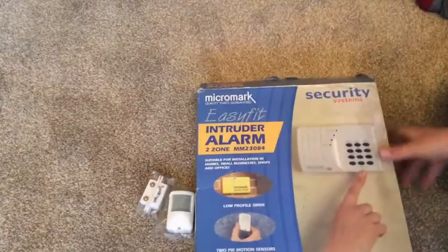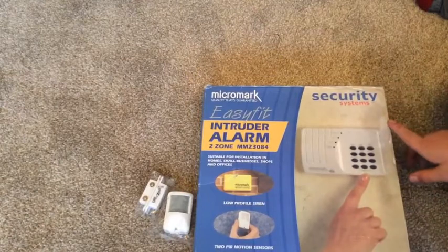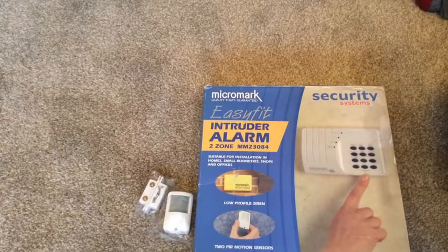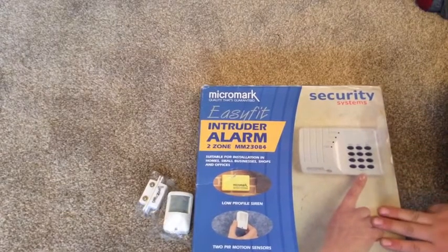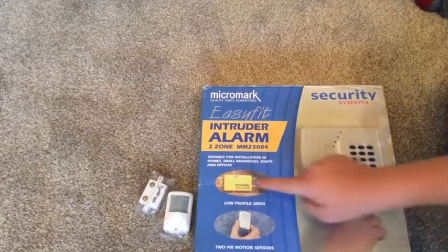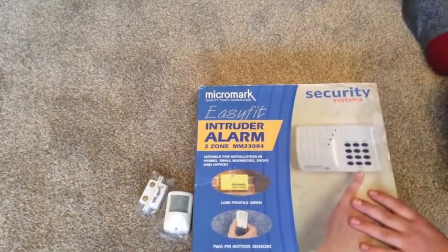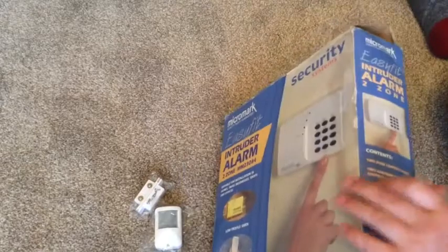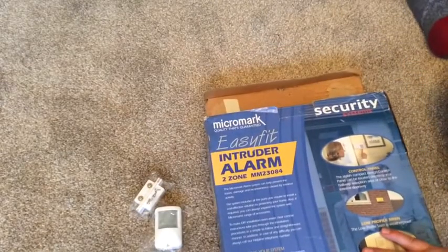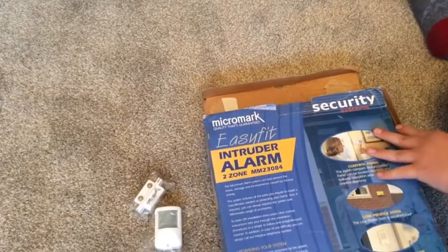I'll make a video when it's all fully done. If anyone decides to buy one of these, I would wear ear defenders because it is absolutely ear-piercing. Even though I've got it outside, it's ear-piercing inside too. It's quite a cool noise though - it sounds a bit like a Euro guard tick, but only a tiny bit.